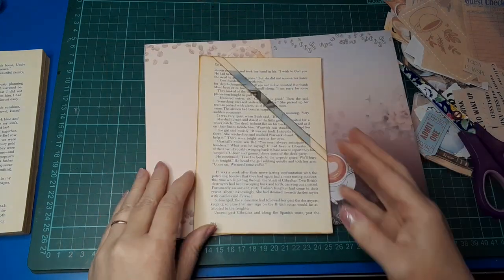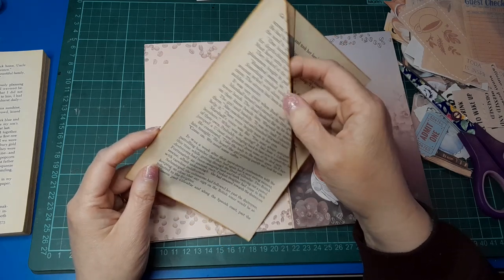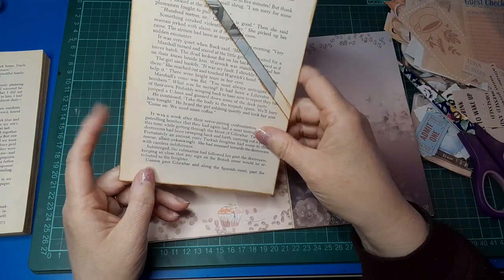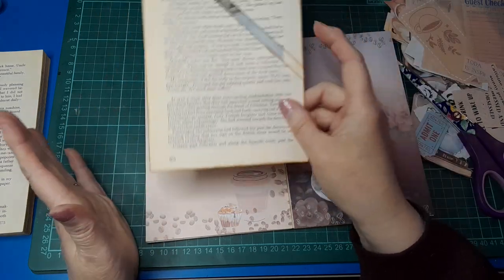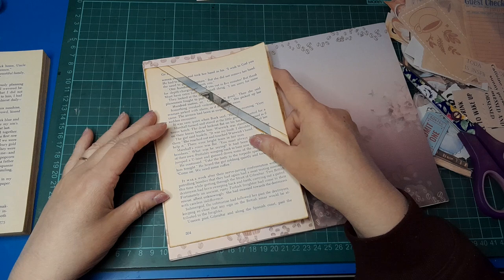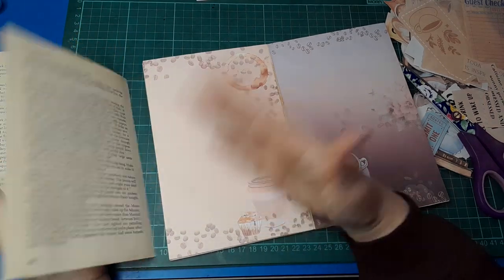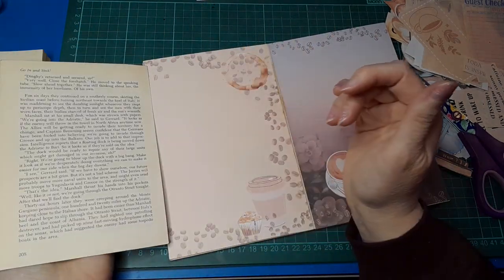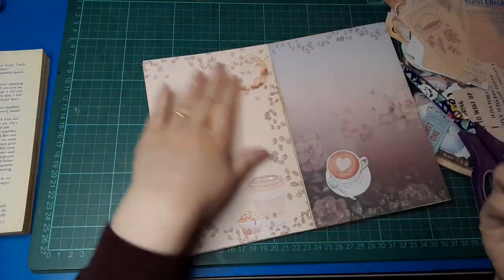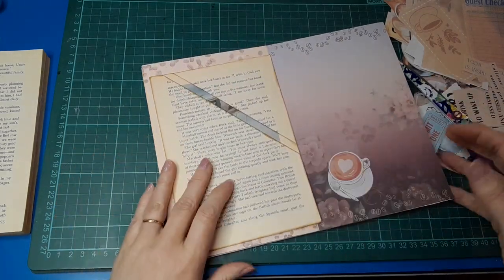The next bit — I thought I made this during the whole book challenge, was it last year or earlier this year? I cannot remember. But I've got a whole lot of bases that I made during that month-long challenge, still haven't done anything with, and I thought this would make a cool tip-in. So we can have it flip out, have some writing space on the back, still see our beautiful digital page, and then we've got a couple of pockets that we can fill with things.